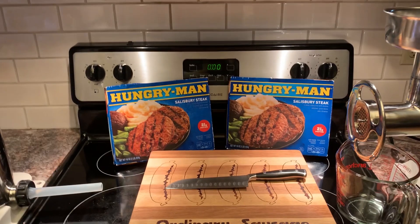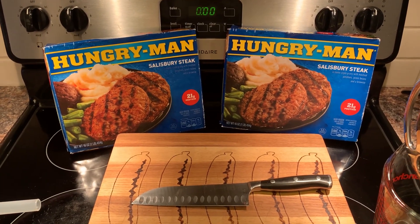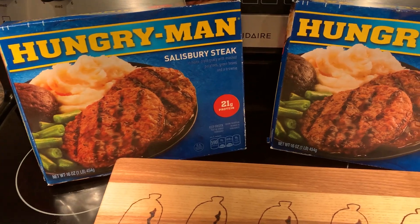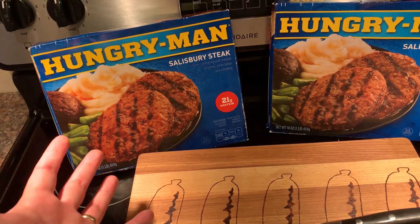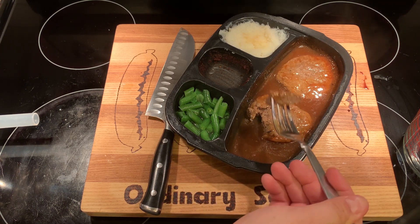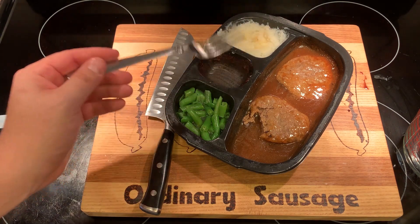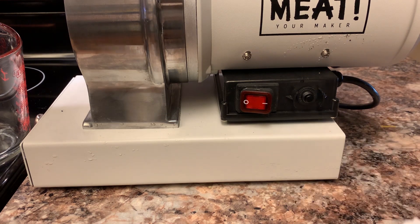Hey folks, welcome back. Today we're doing the Hungry Man Salisbury steak — I've always pronounced it Salisbury, but clearly it's Salisbury. We'll do a small taste test before we go in the grinder, so you can see what we're dealing with. It's certainly not my favorite frozen meal. The green beans are pretty good though, and the mashed potatoes aren't bad either, but the Salisbury steak needs a lot of improvement.